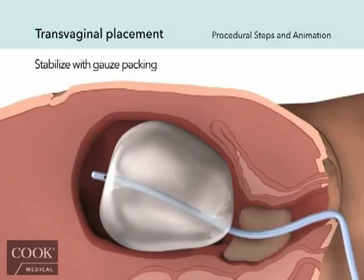Packing the vaginal canal with iodine-soaked or antibiotic-soaked vaginal gauze applies counter-pressure to help stabilize the balloon in its proper position. Connect the drainage port of the device to a fluid collection bag and closely monitor any ongoing bleeding.